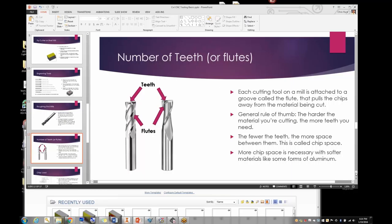The curriculum sometimes uses the term 'teeth' and sometimes 'flutes.' There's really no difference in count — there's a tooth at the end of every flute, so a two-tooth end mill has two flutes. A good general rule of thumb: the harder the material you're cutting, the more teeth you need. Fewer teeth means more space between them — that's called chip space. If you're cutting aluminum, more teeth causes the tool to gum up faster, so a two-tooth tool is better.